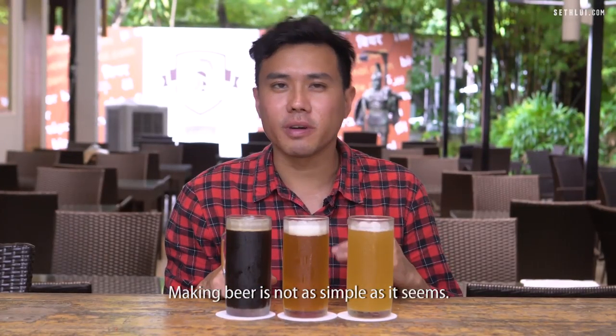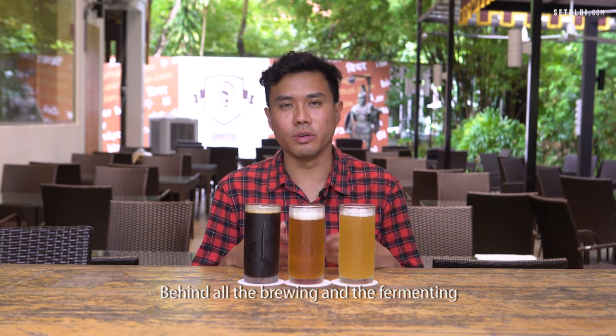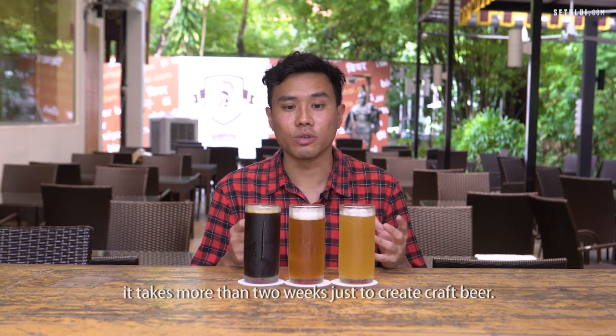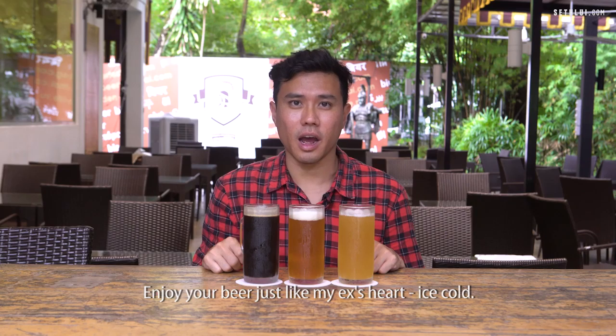Making beer is not as simple as it seems. Craft beer is a mix of art and science. Behind all the brewing and fermenting, it takes more than two weeks just to create craft beer. Enjoy your beer just like my ex's heart — ice cold.